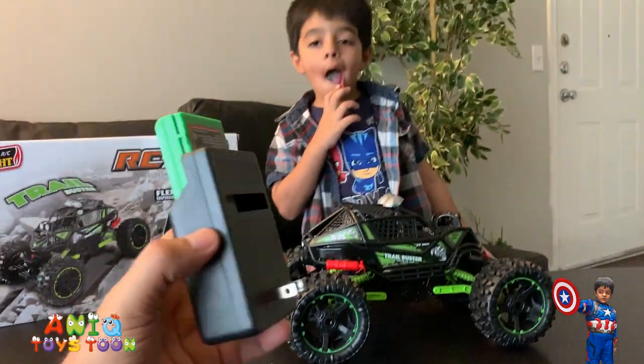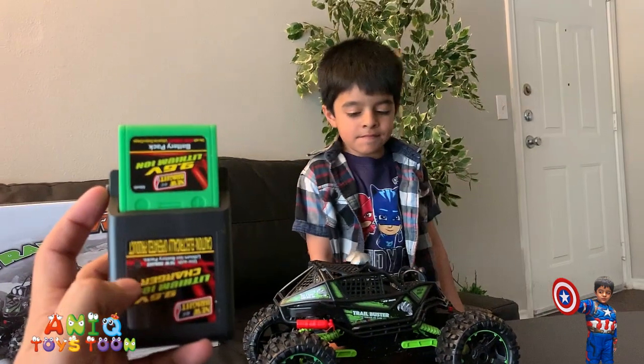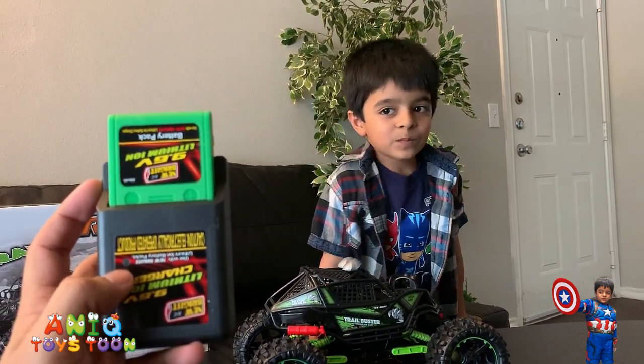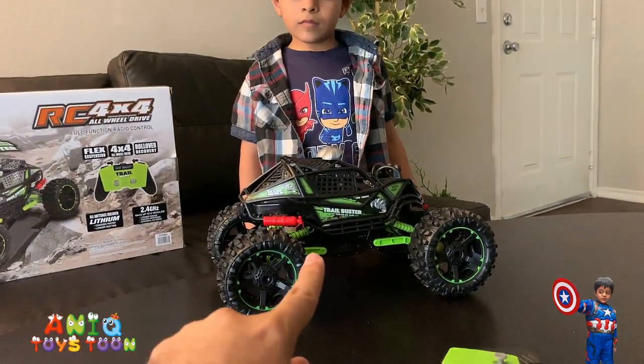Once it's charged, there is an indicator — a flashing light right here. The light would flash green if it is fully charged. Then take it out and put it on the bottom of the RC monster truck.